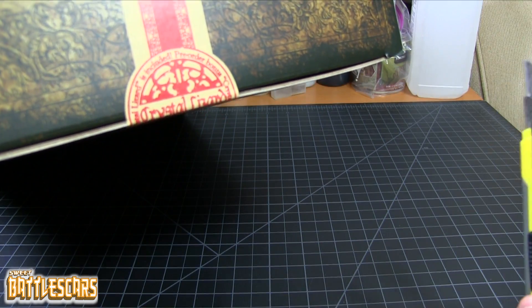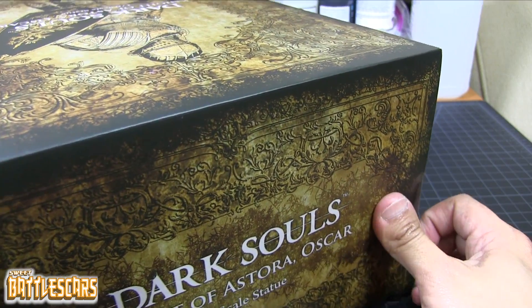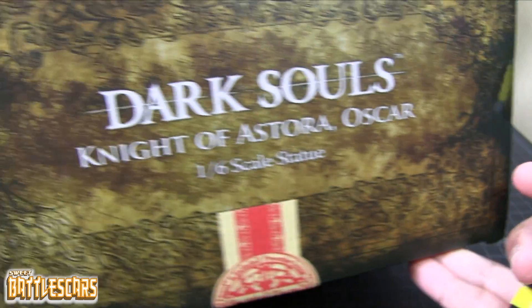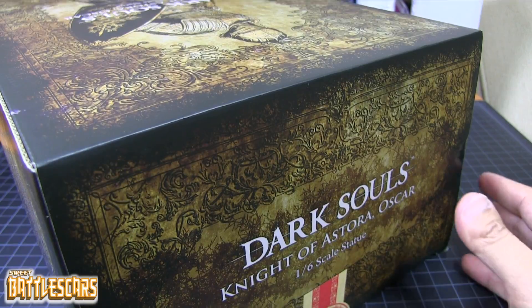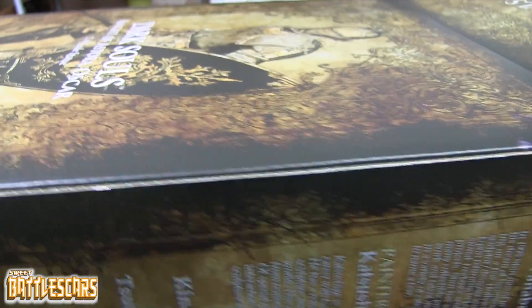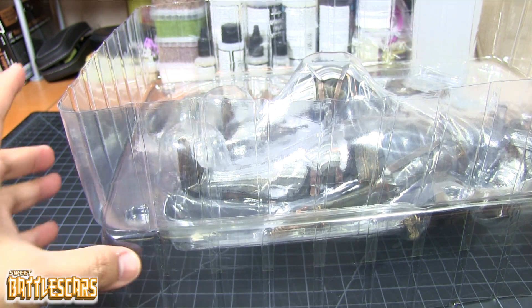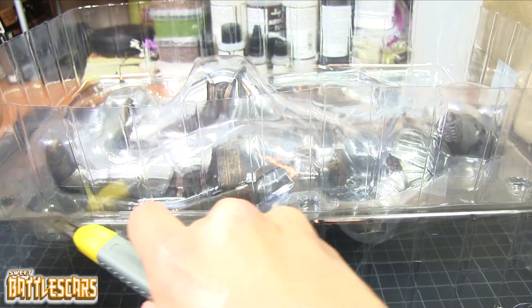Anytime there's anything related to Dark Souls, Bloodborne, or any other franchise that I'm into, and Gecko produces a statue, I'm there. They produce really high quality stuff. I'm gonna go ahead and break the seal on camera. As a collector it hurts a bit, but I'm not here to just let this guy sit in the box - we are gonna get him out and see what he looks like. I like to do that on camera so you guys know this is the first time I'm looking at the figure and you get my first impressions.